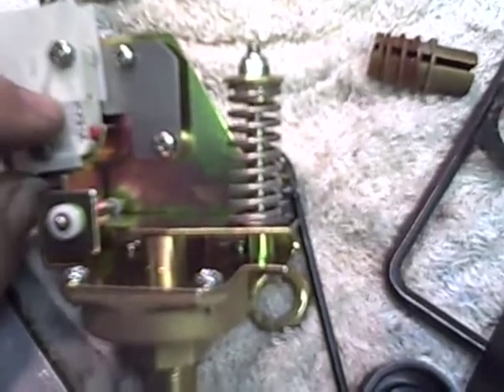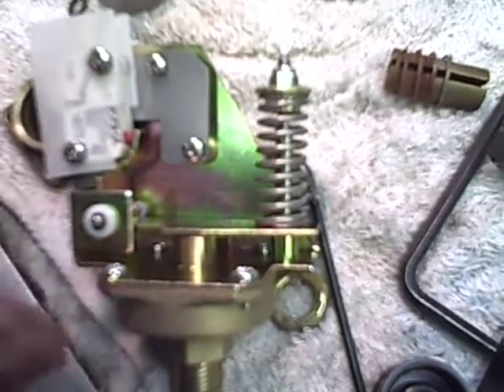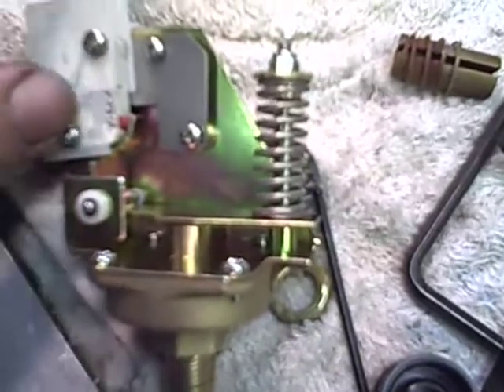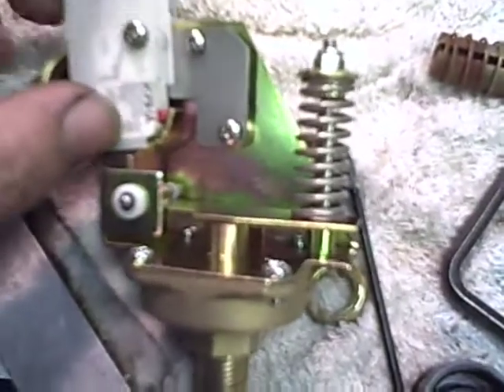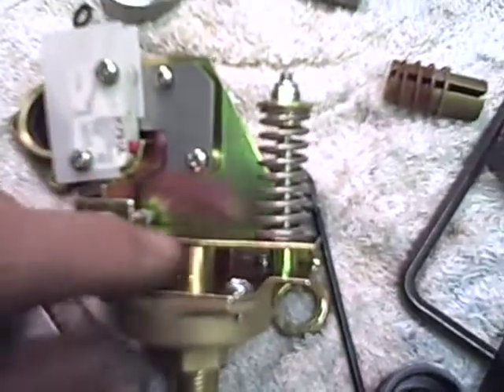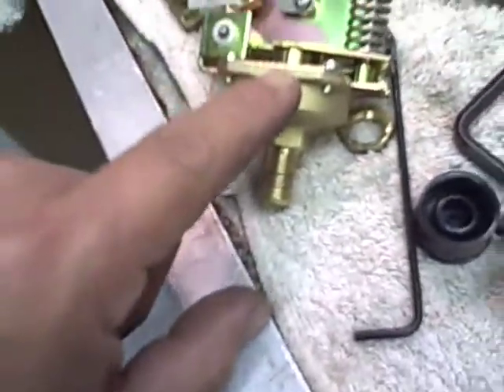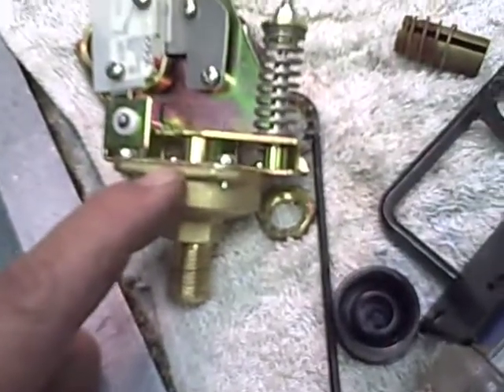The micro switch is changeable, but it's usually rated for over a million switches. So if this is bad, it's probably because there's syrup or something, or maybe it's even cracked. Usually what happens is the bellows in here will crust up because it's made out of rubber.